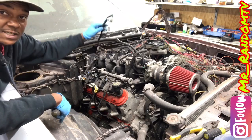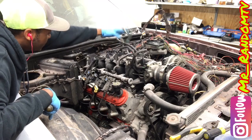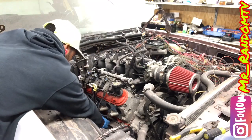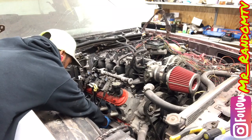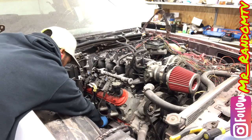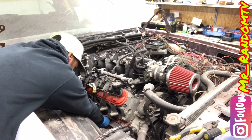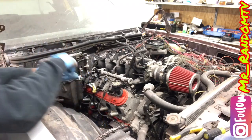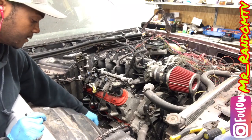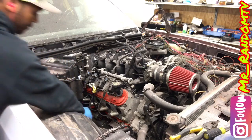We are now disconnected on all the passenger side coilpacks and fuel injectors. Now we are going to disconnect another 12 volt constant off our motor. We are going to put this wire nut back on our starter.